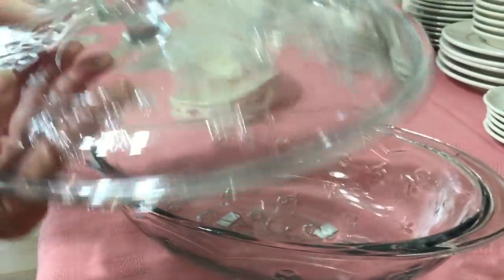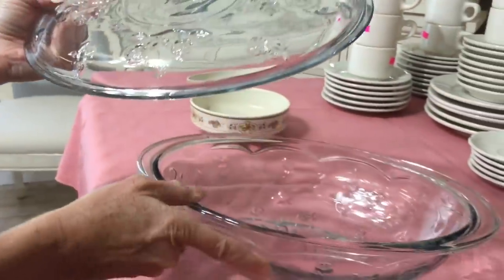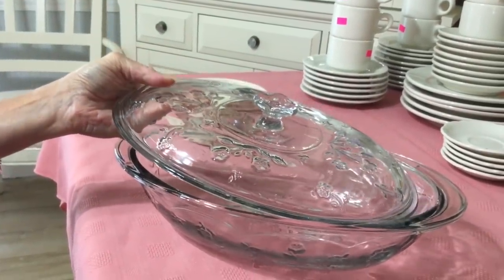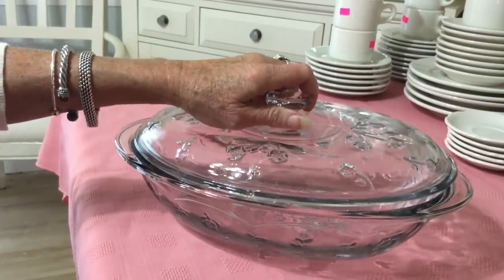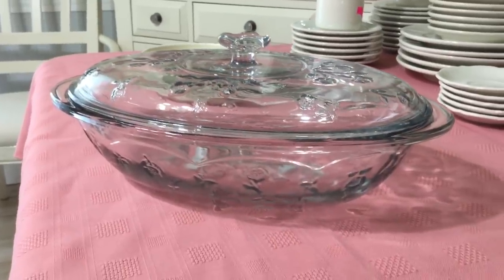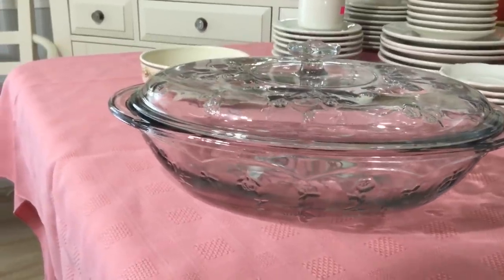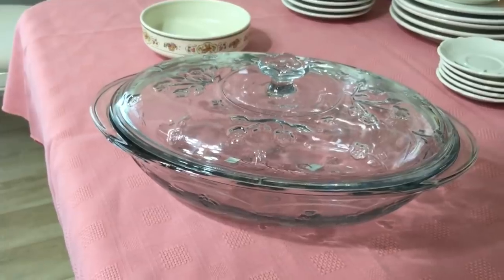I had purchased an Anchor Hocking in the Savannah clear pattern — an oval casserole or roaster, because you can roast a chicken right in here. I'd never seen one before. I did find another one. I paid $5.00 for this. It was yellow and yellow wasn't on sale, but I picked it up because I liked mine so much. Cameraman's sister, this is her pattern and I wasn't ready to part with the other one, so I think I might give her this one. They sell for about $18.00 on the low end on eBay.